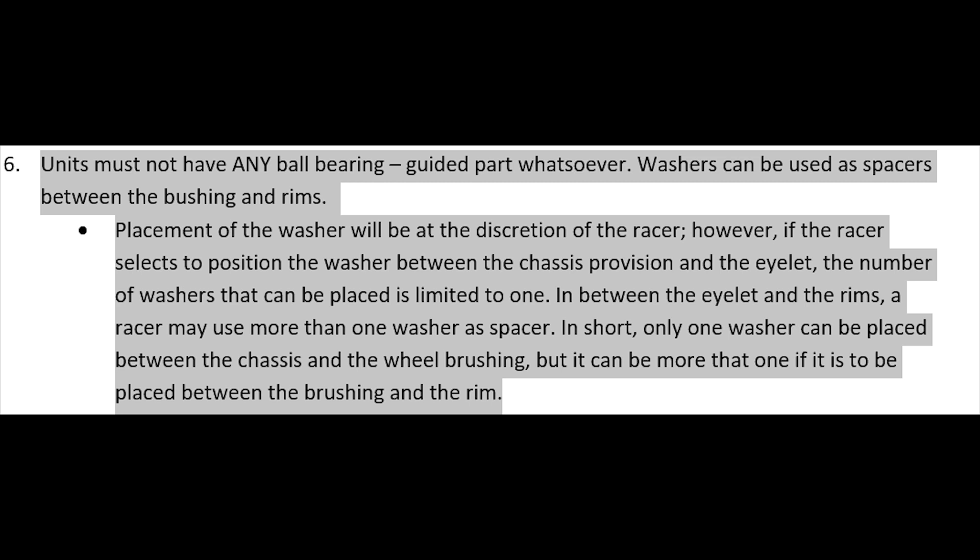Ang allowed lang is kung maglalagay ka ng washer sa chassis, tapos washer, tapos din eyelet, ang maximum na pwede mong lagay na washer as spacer is isa lang. Again: chassis, din lalagyan mo ng washer, tsaka mo ilalagay yung eyelet. Ang maximum na washer na pwede mong ilagay as a spacer ay isa lang.